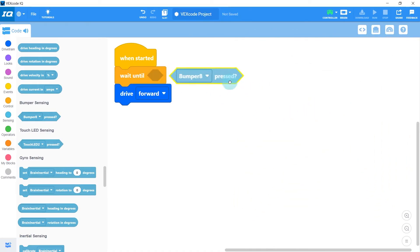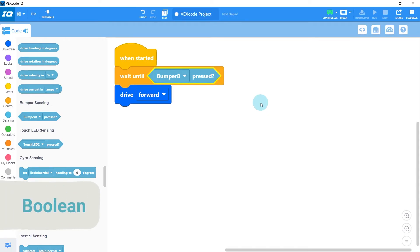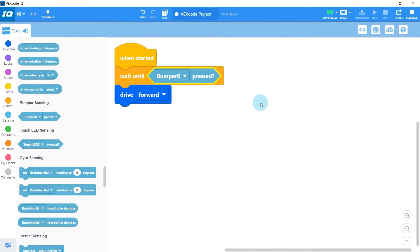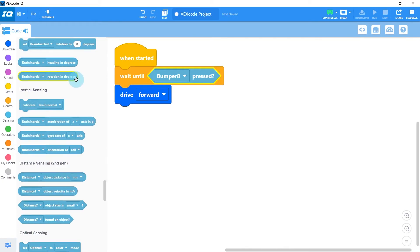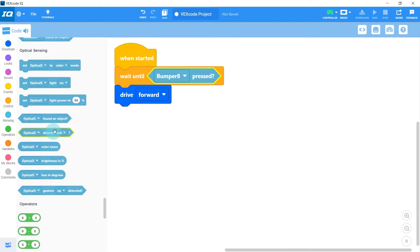The diamond shape of the bumper pressed block matches the diamond shape on the wait until block because all diamond-shaped blocks are a special data type called a boolean. Booleans are answers to yes or no questions — for example, 'is the bumper pressed?' is either yes or no. Other diamond-shaped blocks include: is the robot done driving, has the distance sensor found an object, does the optical sensor see red, and many more. The wait until block keeps waiting until the answer to that question is yes.